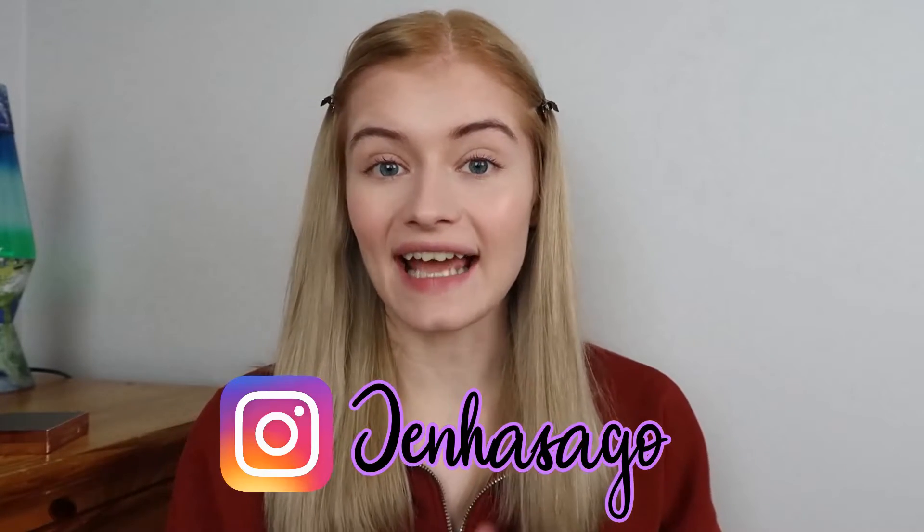Hello everyone, welcome back to my channel. I'm Jen, I post videos three times a week. Today's video I'm going to be testing an eyeshadow palette — I've never tested an eyeshadow palette on its own before, but I really wanted to test this one because I haven't seen anyone test it yet, and I think this is like the most autumnal palette you could buy for this time of year.